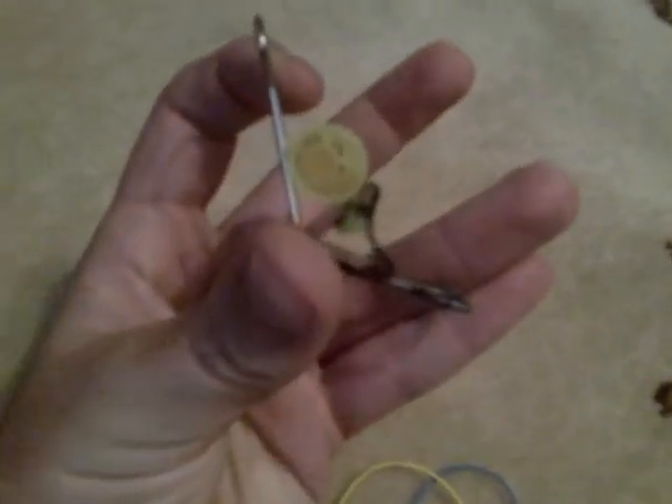First, take the pen cap or highlighter cap and put it on the clip like this. Then add one or two rubber bands around so it's nice and tight, so when you pull back it has enough force to fly.